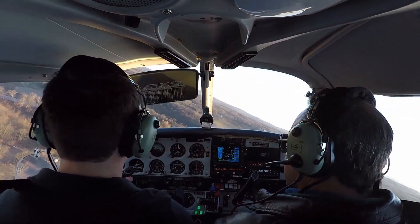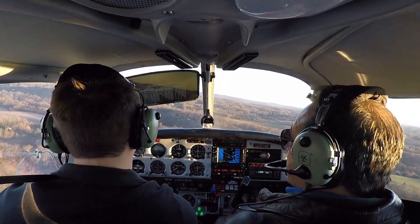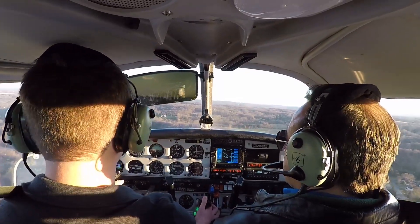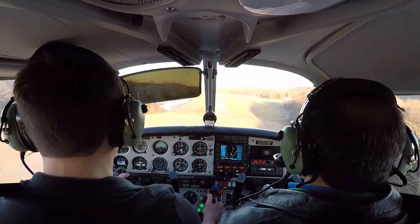Looking for 85. P-check spots 20. This is what the pattern's supposed to look like. Keep that nose down the runway now — it's cocked to the left slightly.